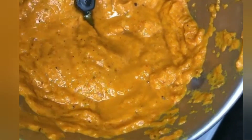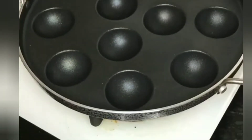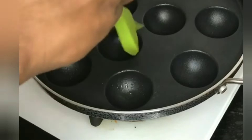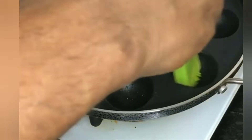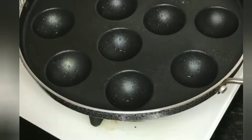Now we need to grind the tomatoes. Then we need to deep fry — use rice flour or powder. We need to deep fry the rice flour.